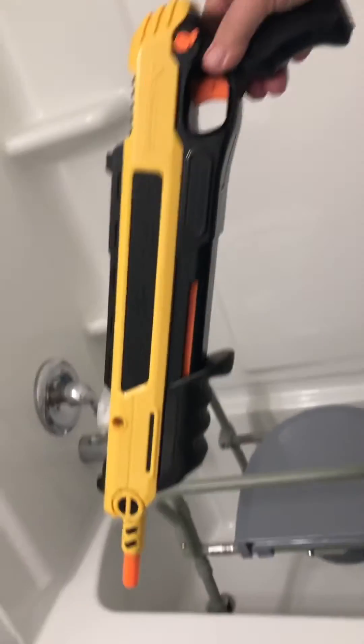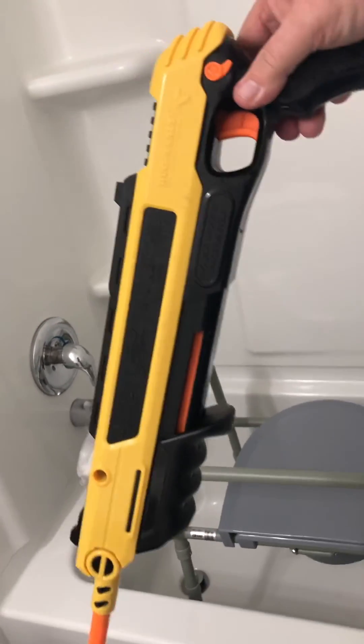And there he is folks. That's how you kill a fly. Remember, you can buy these at Cabela's or Bass Pro Shop, or you can buy them online through Amazon.com. They're about 50 bucks but they're absolutely worth it.